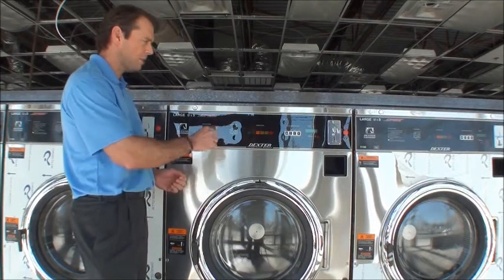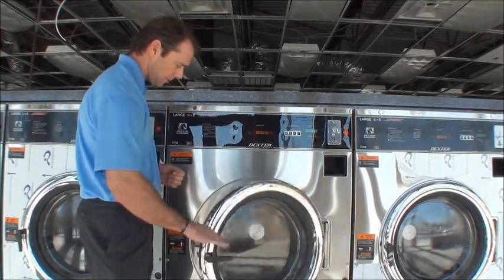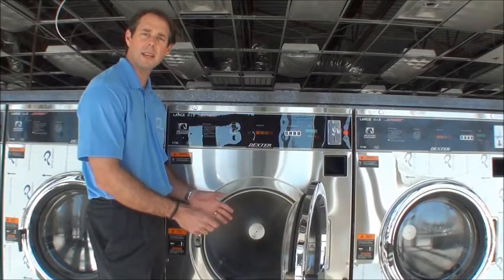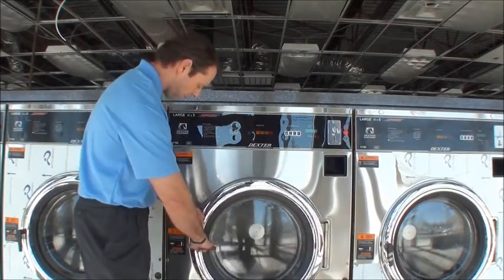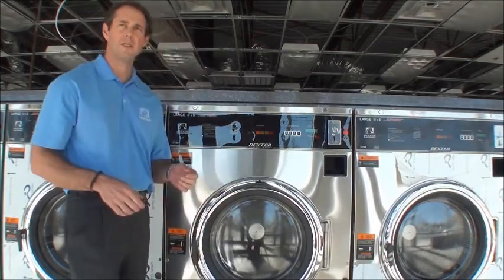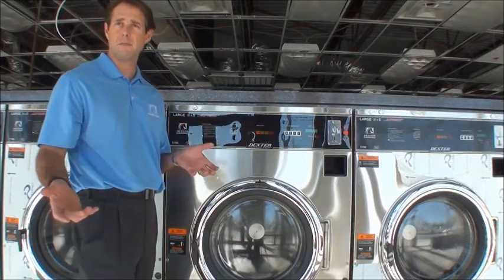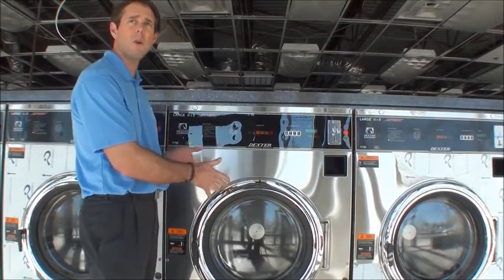One of the best features we've found with this machine is this large loading door. It makes it very easy for customers to load their clothes, get them in and get them out. It will handle five top loaders full, or 50 pounds of dry weight, which makes it a value to the end user because now they can wash, depending upon their family size, maybe a week's worth of linen in one load.